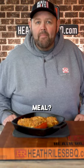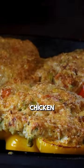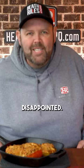Are you ready for a quick and easy weeknight meal? Well, give these chicken cream cheese stuffed bell peppers a try. You won't be disappointed.